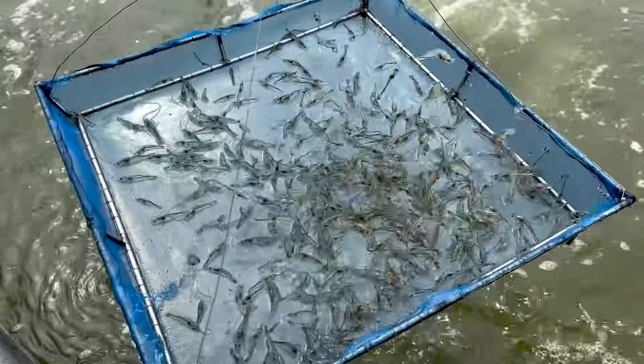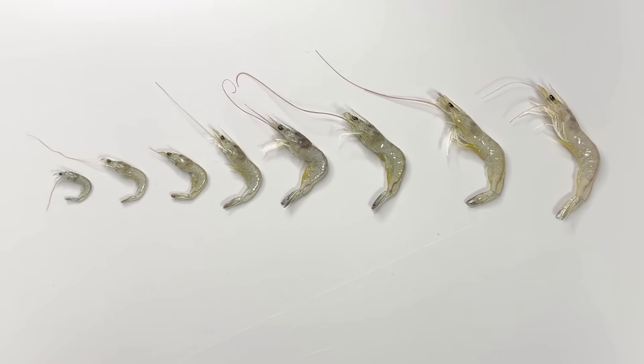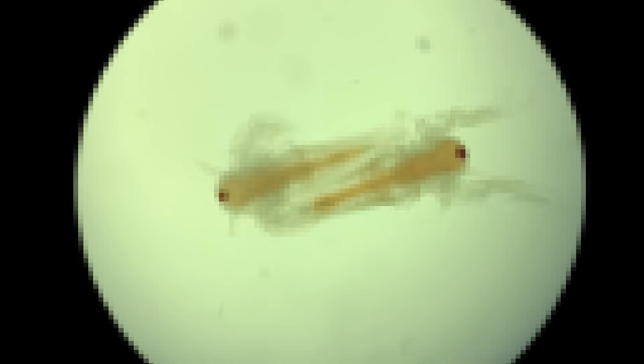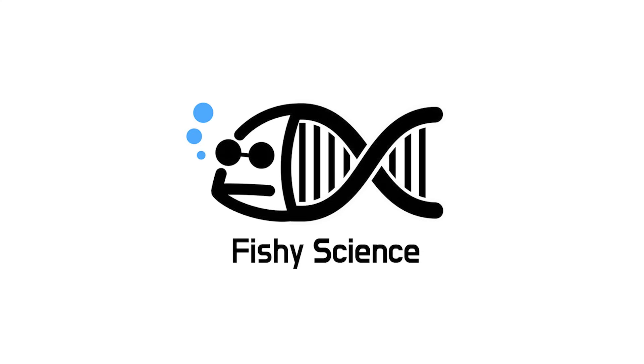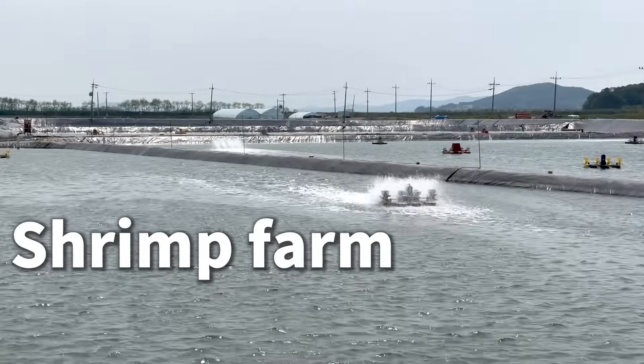This is a farm-raised shrimp. Have you ever wondered how shrimp grow to this size? Did you know that the larvae right after hatching look completely different from the shrimp we're used to seeing? Today, we visited a shrimp farm to uncover the secrets of shrimp.